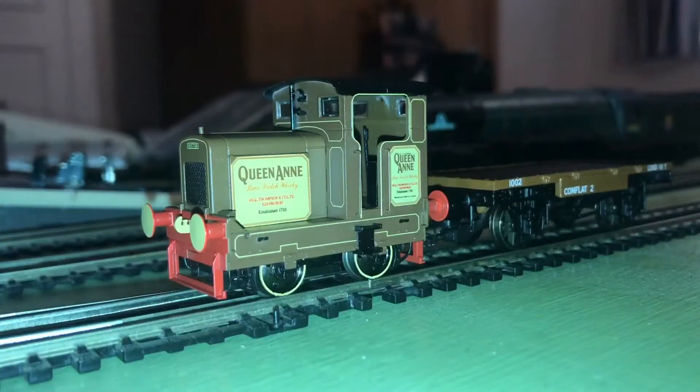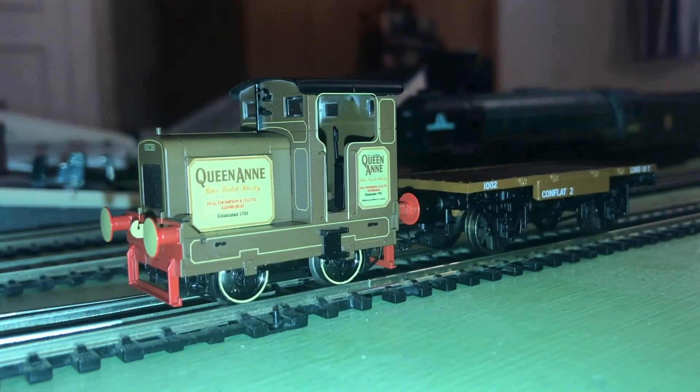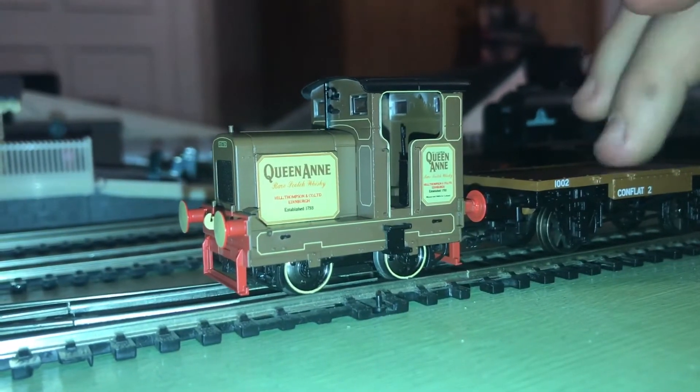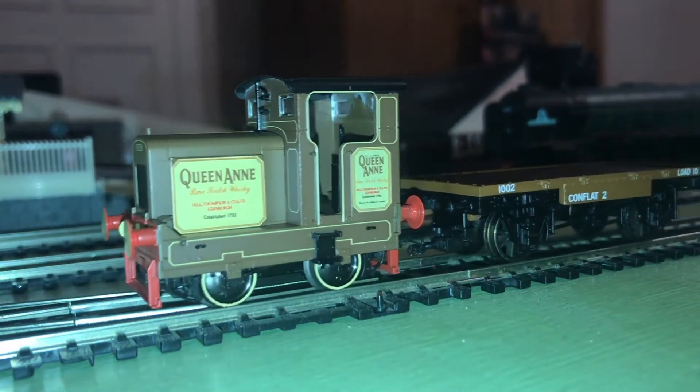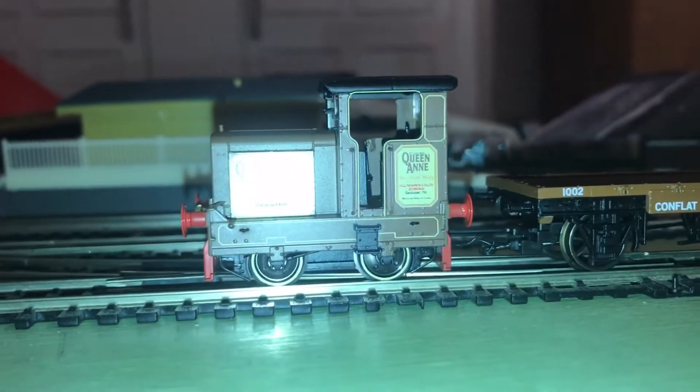Let's get it on the track and see how it is. It's on the track for the first time — I'm ready to turn the power up and see how it runs. So I turn up the power. Wow, that's not too bad straight out of the box. Those wheels are moving now. That's not too bad with the power turned up a bit more.